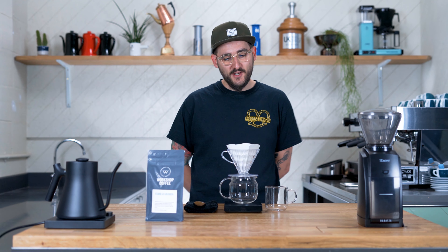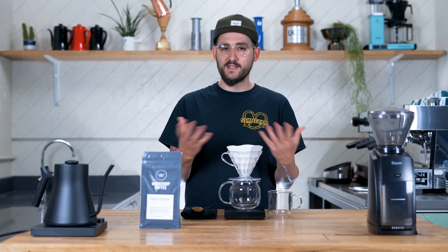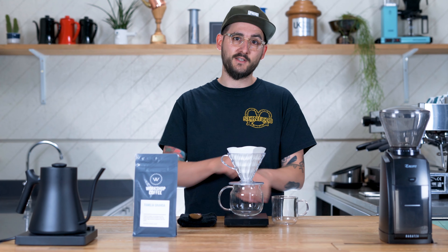Hi everyone. It's summer here in London and we're ready to drink some iced coffee. We're going to take you through our preferred way of doing that, where we brew hot directly over ice to flash chill the brew. This is sometimes called Japanese style iced coffee. We'll talk about some of the benefits this has over cold brew or cold drip methods and apply the theory to a range of different brewers.